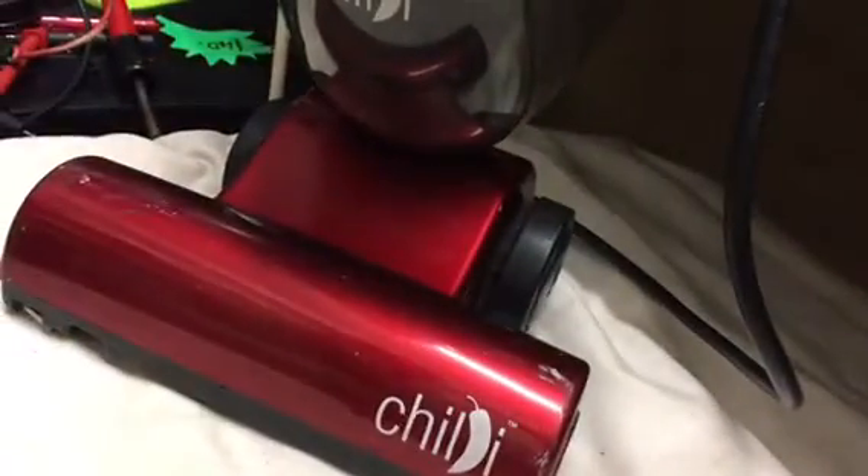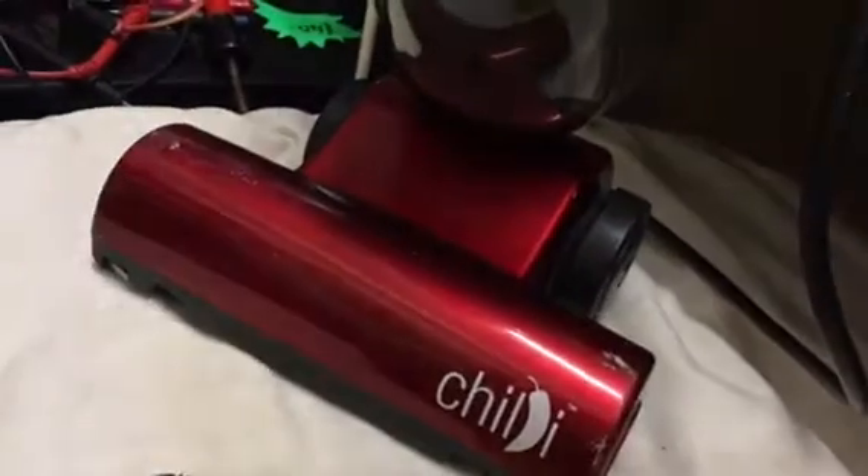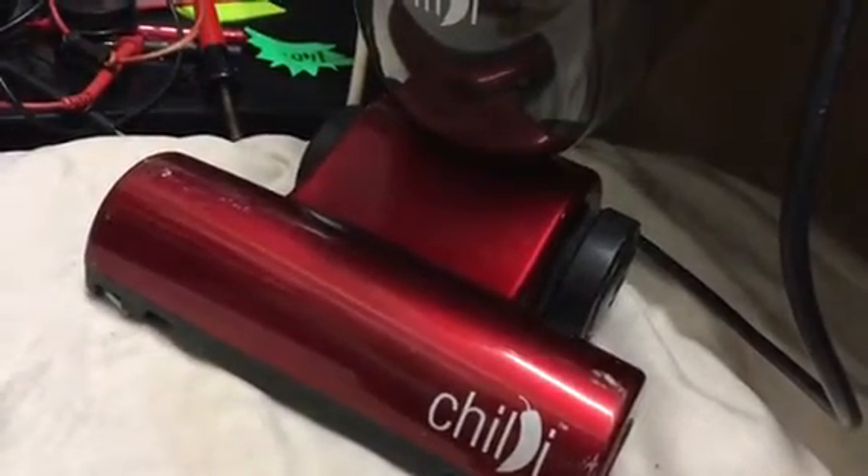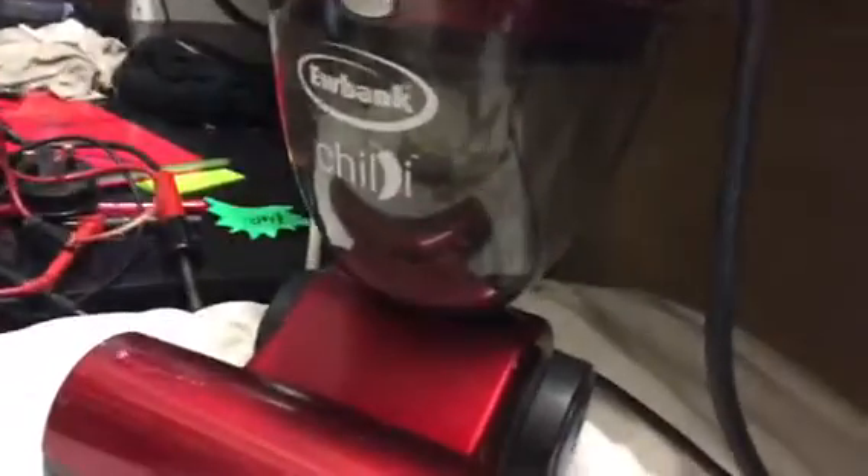Hi, welcome to Accordion Cafe. This is the Eubank Chili, and the problem is with this — the carpet agitator is not turning, so we're going to have a look at that now.